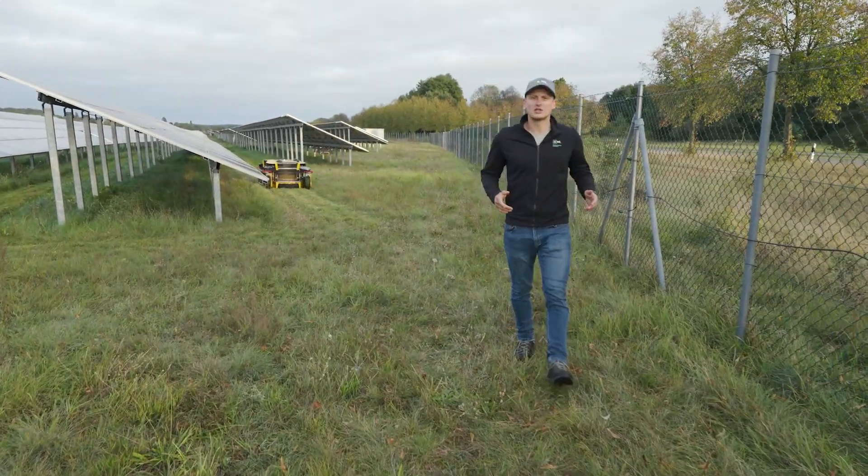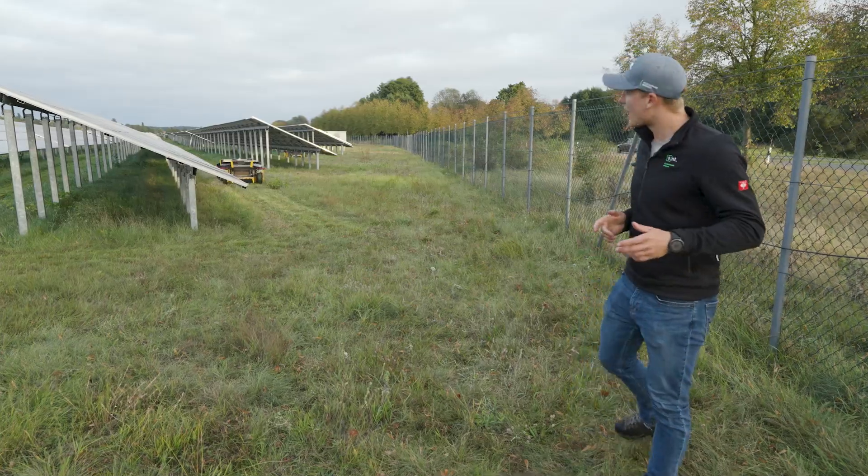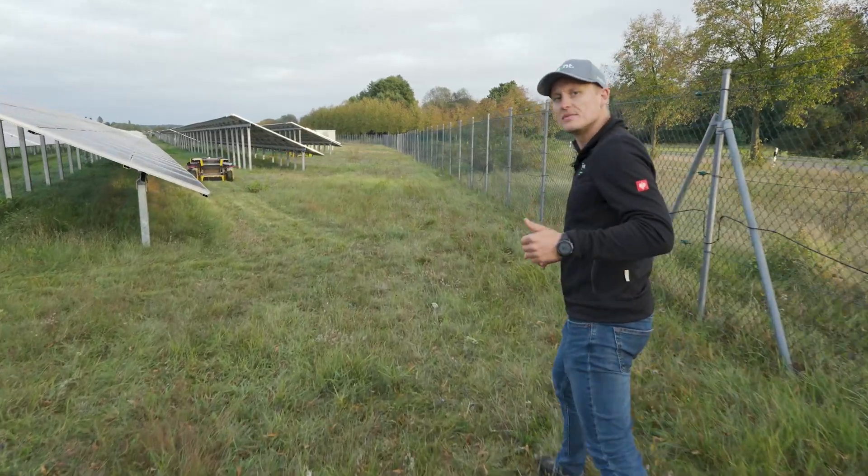Our products achieve the highest precision in the industry. We can guide the mowers with up to one centimeter accuracy.